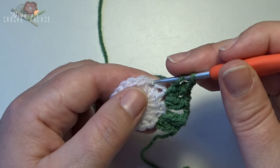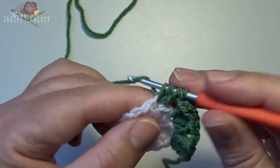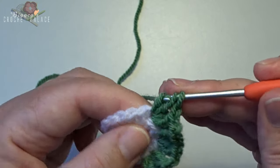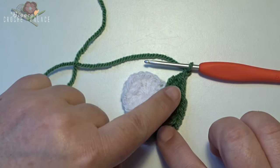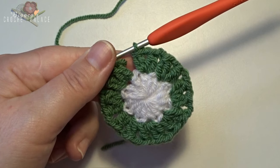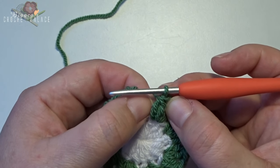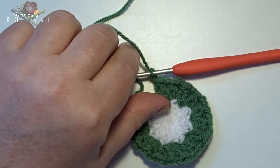Continue the repeat: skip the next stitch, into the next stitch 2 double crochets together — that's 1, 2 — work together and chain 1, back in that same stitch 2 double crochets together — 1, 2 — yarn over, work together, then make a chain 2. Work all stitches all the way around. I worked all the way around and have 8 times petals for 8 tulips. After the last repeat make a chain 2 — don't forget that chain 2. Then cut the yarn.